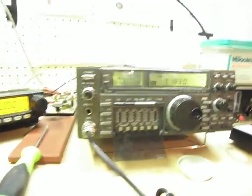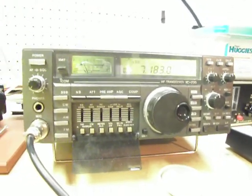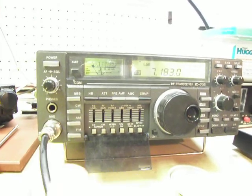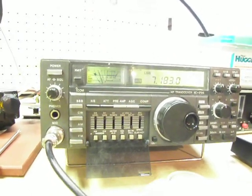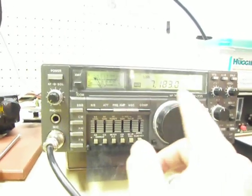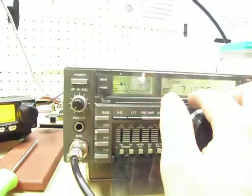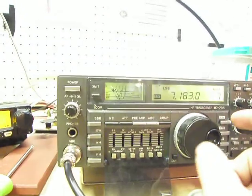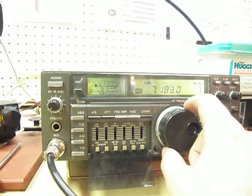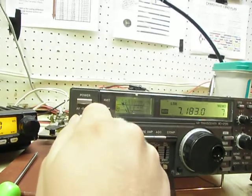This is the IC735. My current problem with it — it's not a huge problem, but it's really buggy if you want to get up above 183 on anything. I'll explain that in greater detail in a second, but let me turn this up.